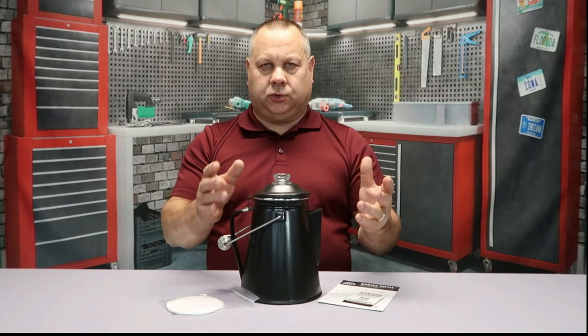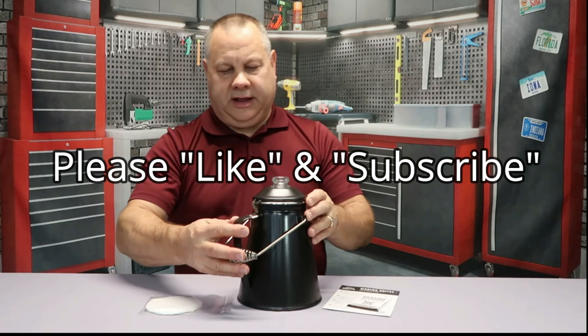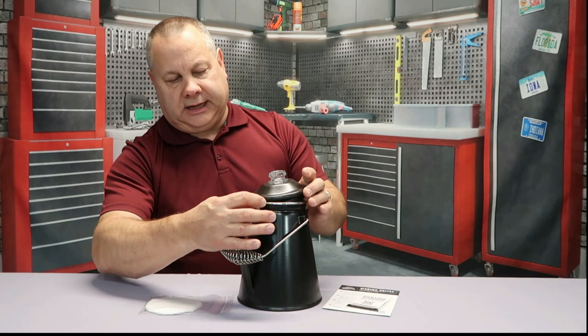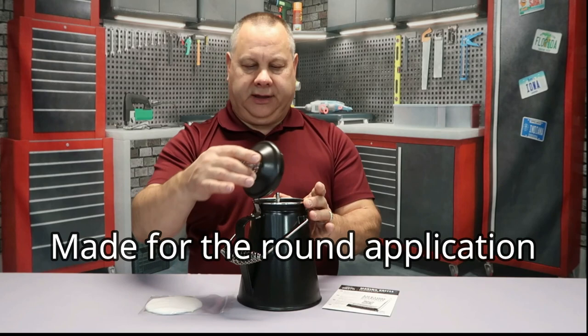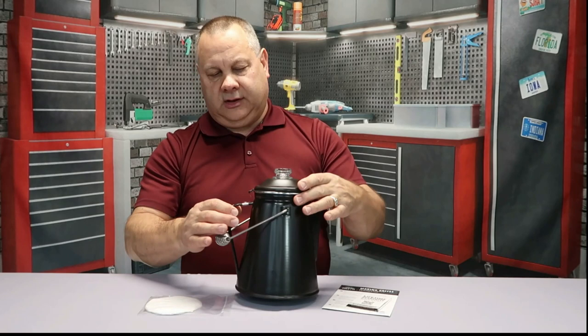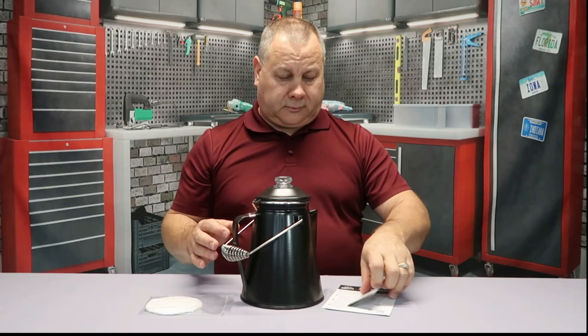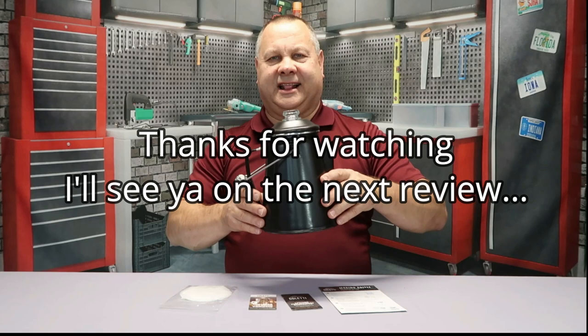One thing to key in on with the hinged top: it's not square — it's a little longer on one side than the other. That's intentional, so that when you open it, it can pivot and give you a nice fit. When you get it and look at it, don't mistake that for being bent — it's manufactured that way so it can go on and off easily and stay in place. The unit itself has a lifetime warranty. That's your Coletti classic enamel stove top coffee percolator.